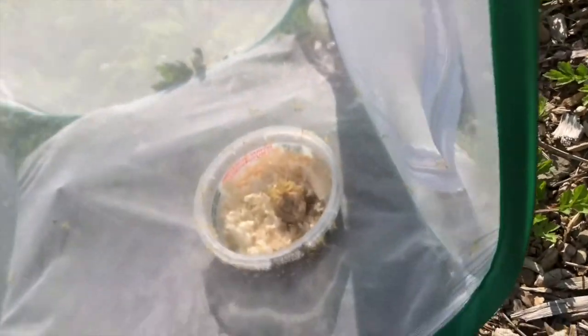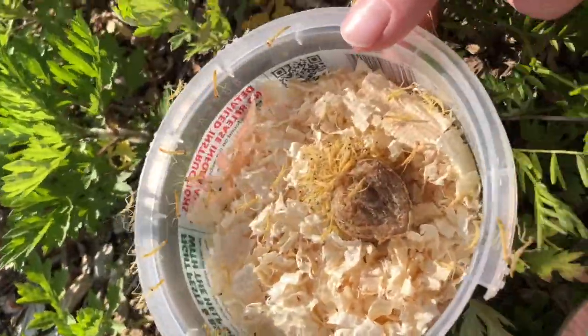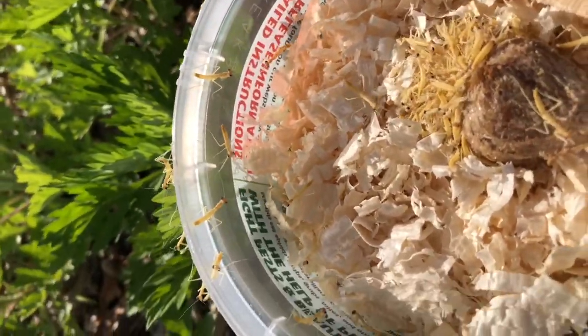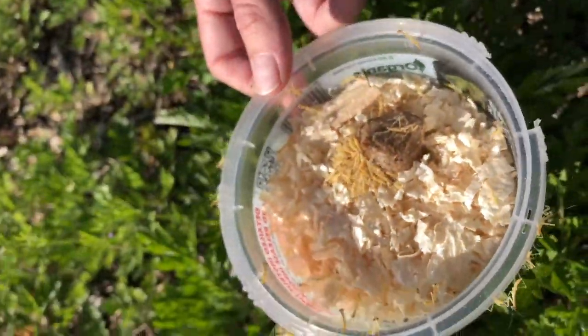Oh my gosh, you can kind of see them now. Okay, so I'm hoping I can open this zipper and not hurt anybody. There's this little guy on the zipper here. Oh my goodness, so many praying mantises! And they're jumping, they're jumping. Go on, little buddies. I'll just place this down right here.